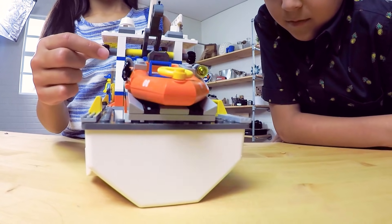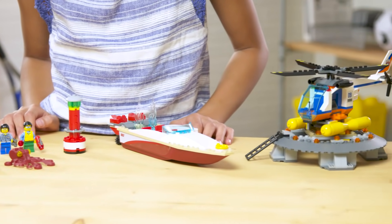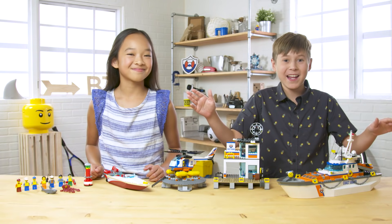Turn here and it drops. In the comments, let us know what part of this giant set is your favorite.